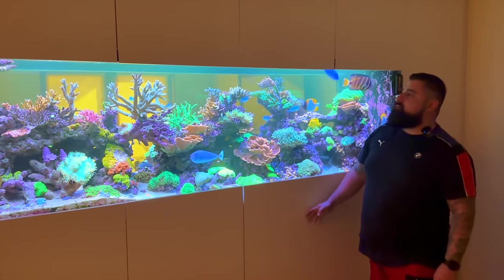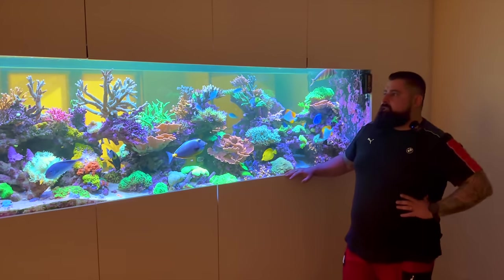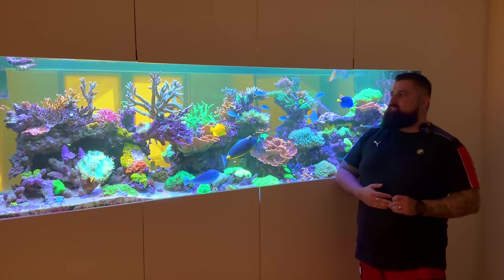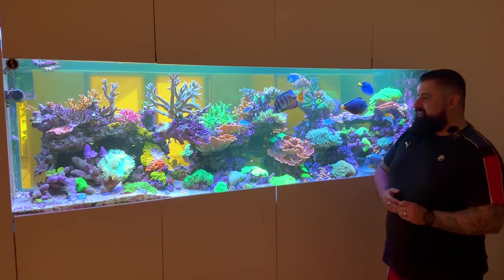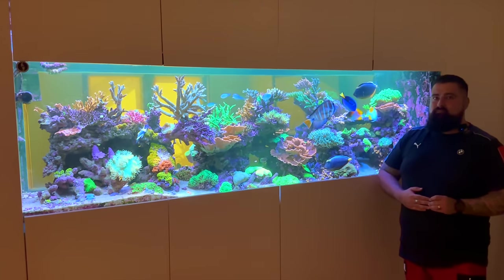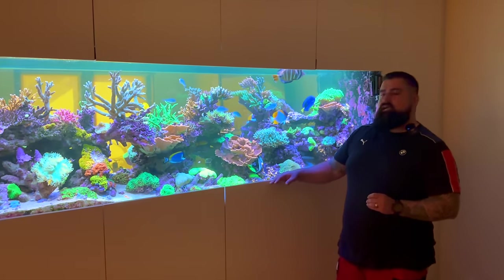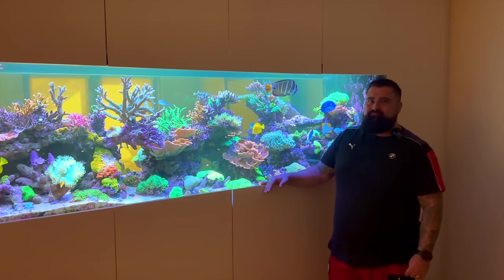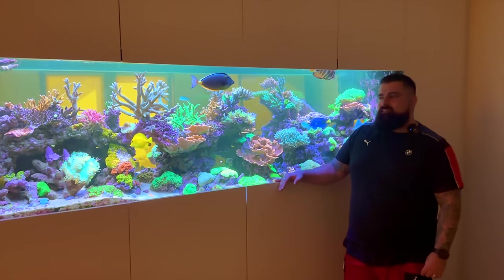We've also got a few surprises at the shop — a new display going on that Sam's going to show you in the next video. I should point out, I say I'm surprised at the quality of this build, but this is not something you've never done before. In your business, custom building is one of the specialties. You build custom tanks for businesses, hotels, restaurants — all to this standard of quality. You're definitely no stranger to a high-end reef tank.